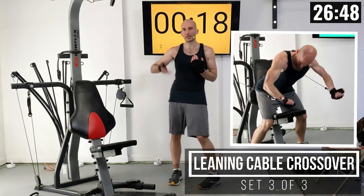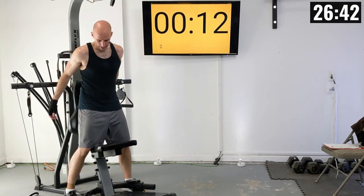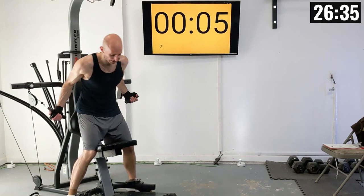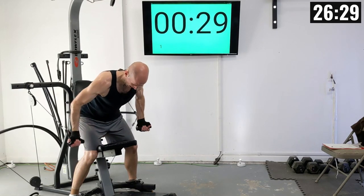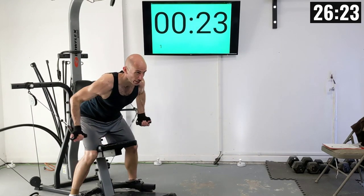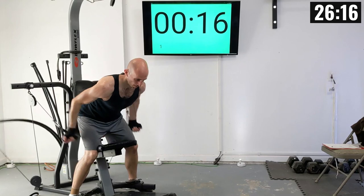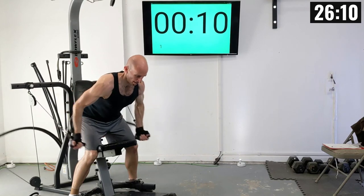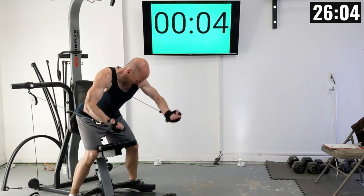We're going to have a lot of routines where you can keep working on raising that weight setting up. Let's get in position. Straddle the seat, grab those handles, lean forward. Final set of this. That's one, two, three, four, five, six, seven, eight, nine, and ten.